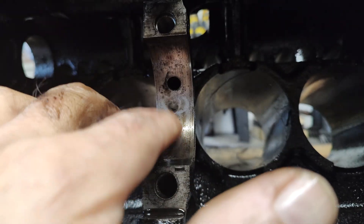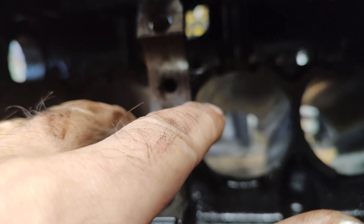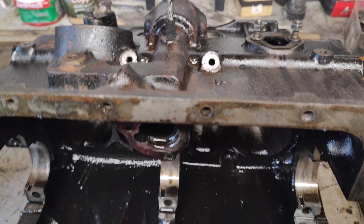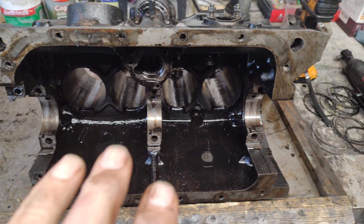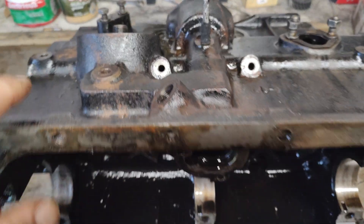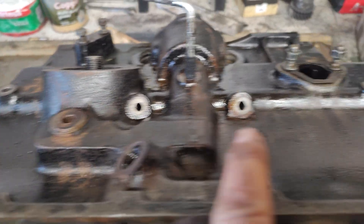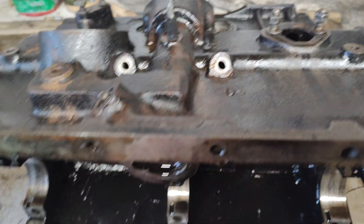And you shouldn't have any more worries about whether the engine is going to fail on that very weak point that the Midgets and the Spitfire suffered from. Give us a couple of comments if you like and I'll try and answer any questions. The main thing is to just take your time. I've put some gunk on there to clean it all off, disconnected and undone all the nuts for the oil gallery, and that'll all be cleaned out and blown through when I come to reassemble the engine.